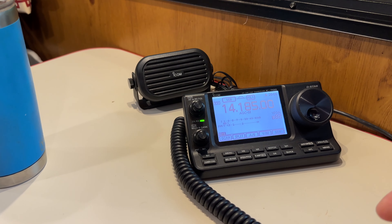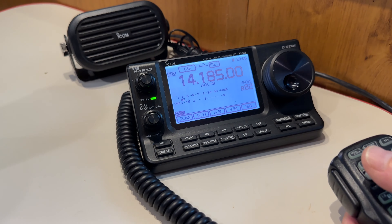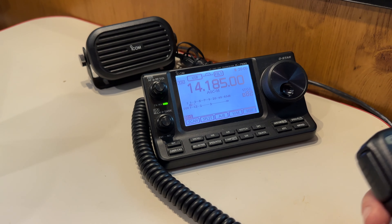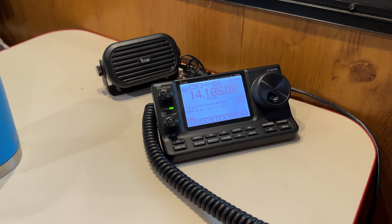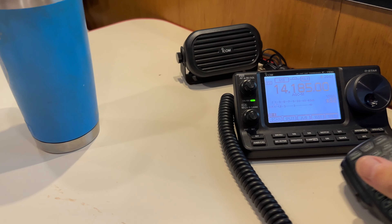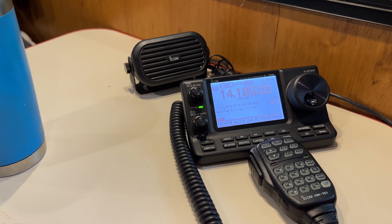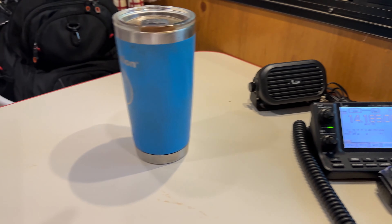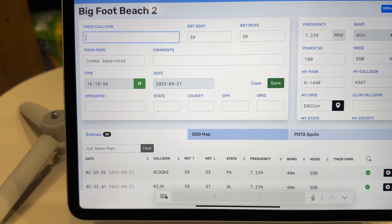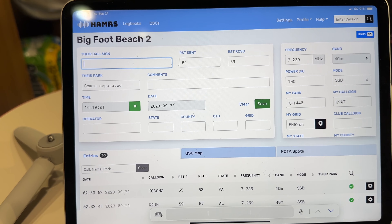There's some static because there's a storm coming in — that's why I've got static on the radio. Yesterday when there was good weather, the noise floor was actually at zero. It's spiking now because of the noise from the approaching storm. QRZ — that means the frequency is in use. It's a good thing to check the frequency first.